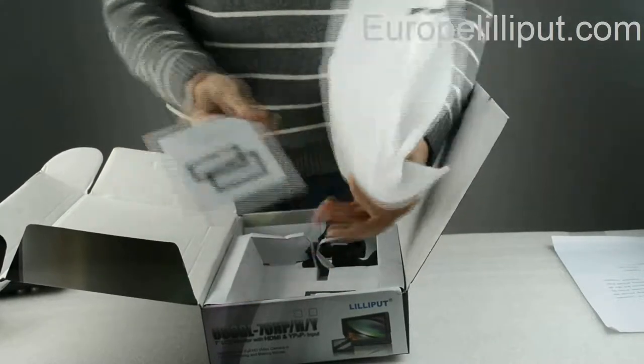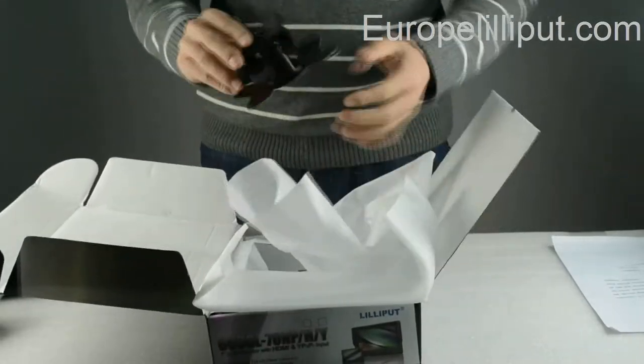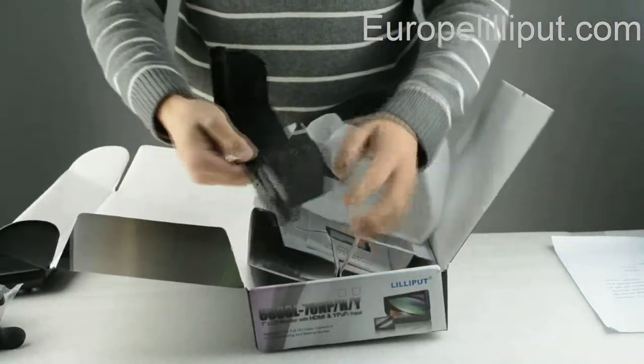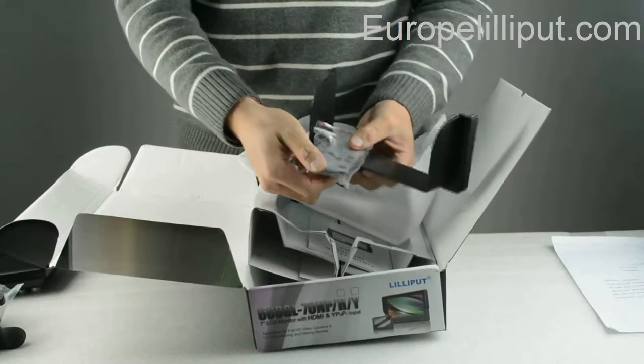This is the user manual. This is the bracket on the monitor. This is the sound shape frame. And this is the remote.